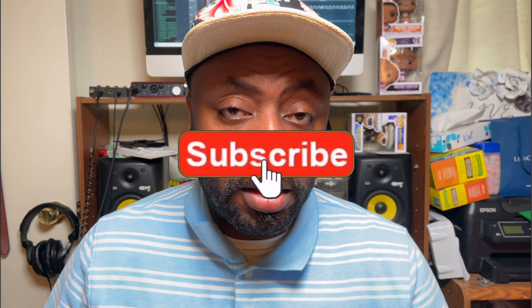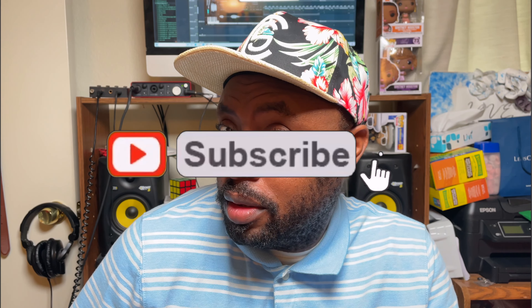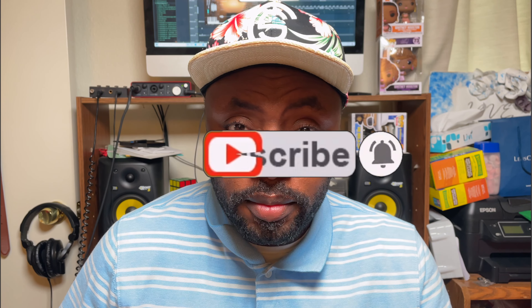Hey, you look new. You do. Welcome! And since you're here, I would definitely appreciate it if you gave me a quick like. Subscribe, if you like what you're hearing so far and further down the line. Share this with a friend, a relative, an aunt, an uncle, someone. Truly appreciate that.